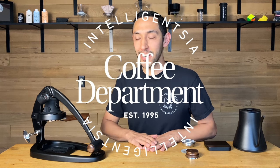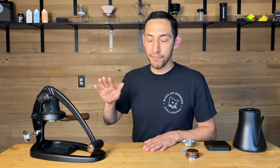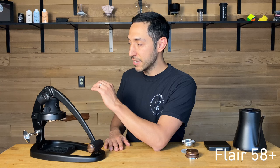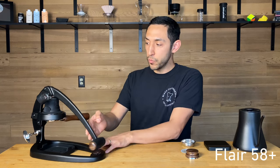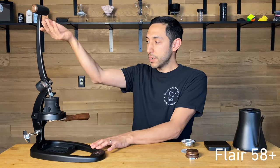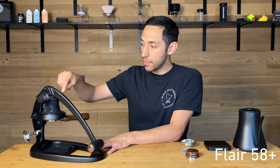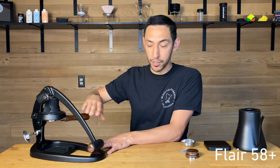Hi everybody, Bailey, director of innovation at Intelligentsia. We're going to look at the Flare 58 Plus. This is a manual espresso machine and it is a direct lever, so you manually move the piston up and down. You directly push the water through the puck — there's no spring, there's no pump.